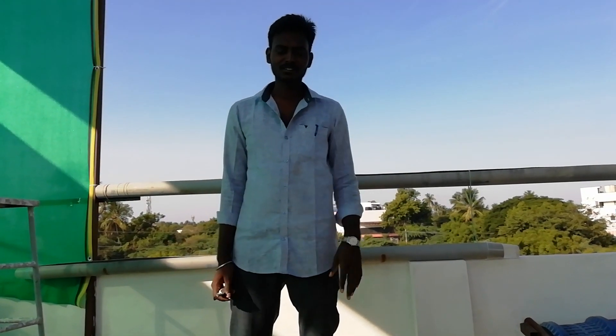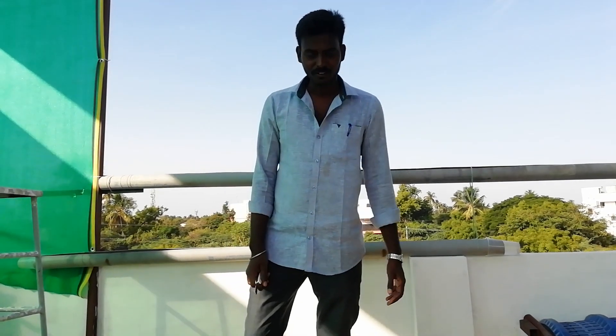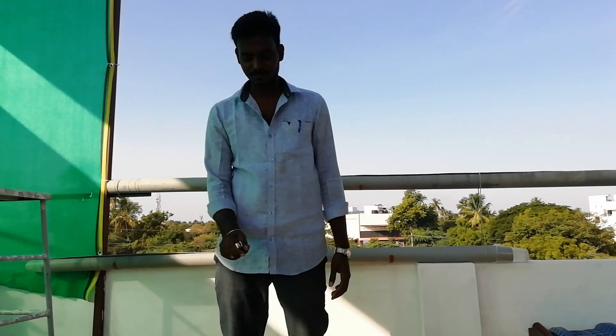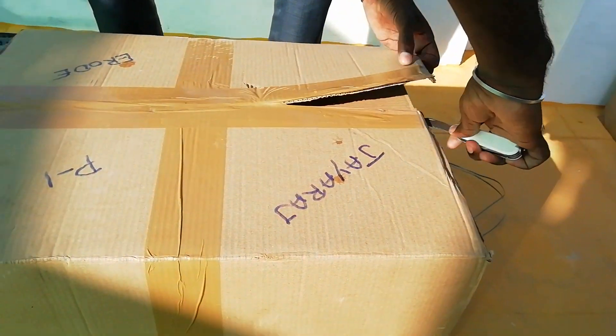Hello friends! We have a box for a video. There are fishes — I have a lot of fishes, so I am going to fish. Let's see the fishes.